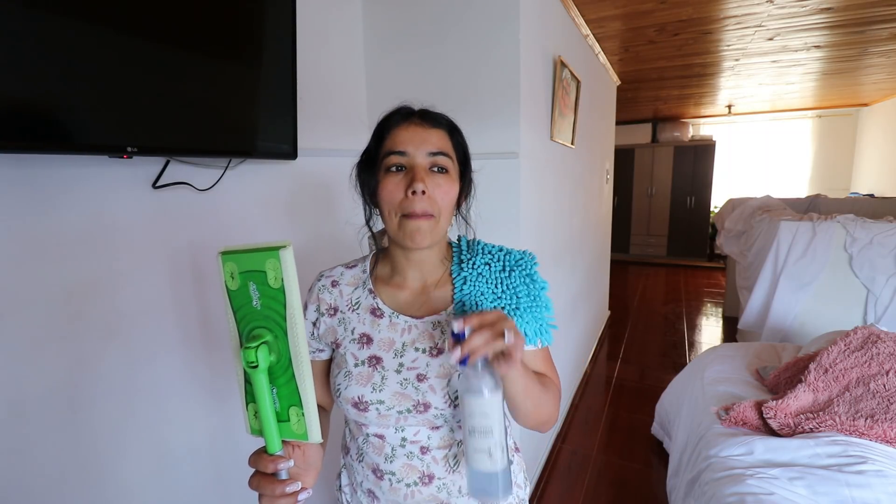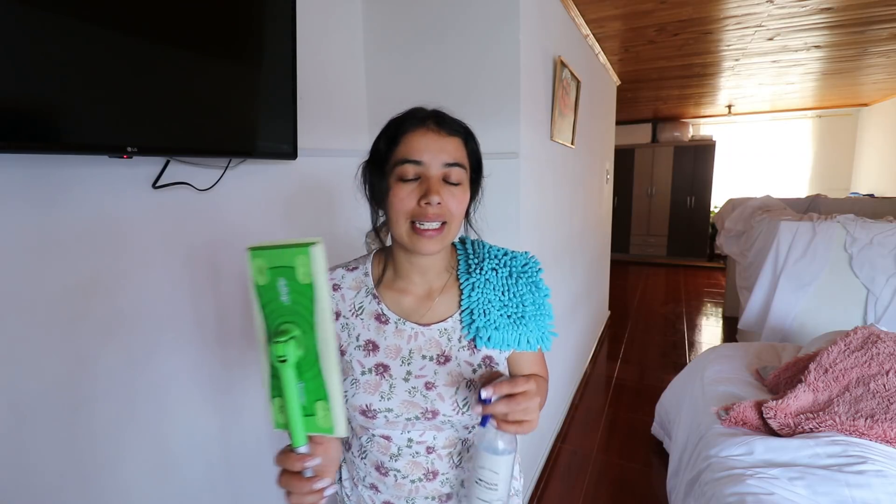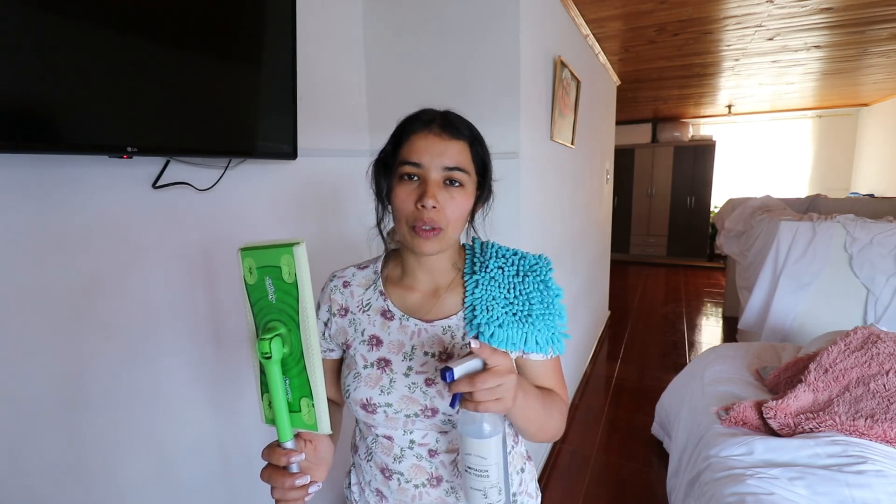Good morning families, welcome to my home, thank you for being here. Today I'm going to do a deep cleaning in the house, so I hope you don't miss it, that you can join me in this cleaning and that you can also help me to make it beautiful. Let's go with the video.